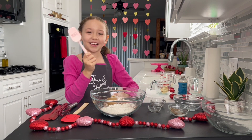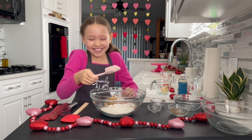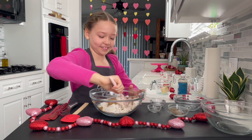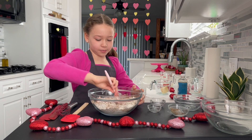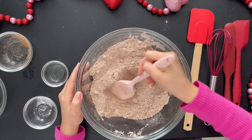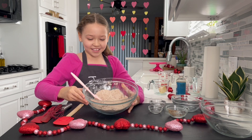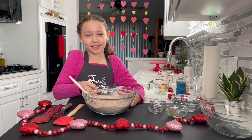Now I'm going to use my spatula with a little spoon and mix. Make sure it's all combined so you don't see any white spots. See, now that looks good. Then you're going to put that aside.